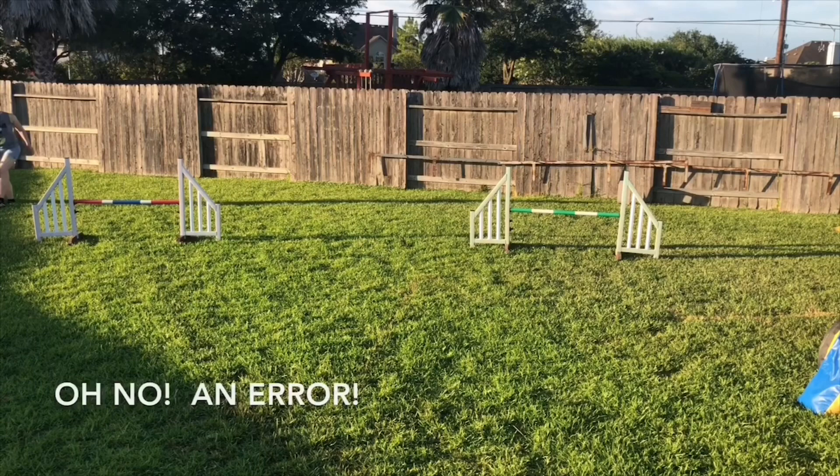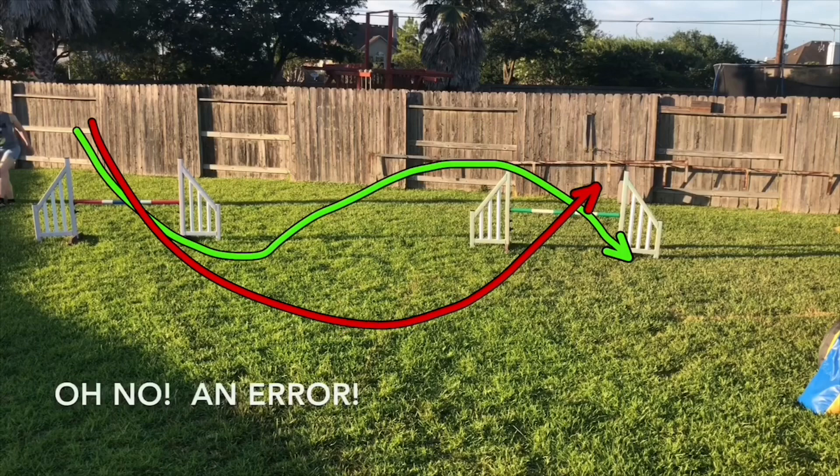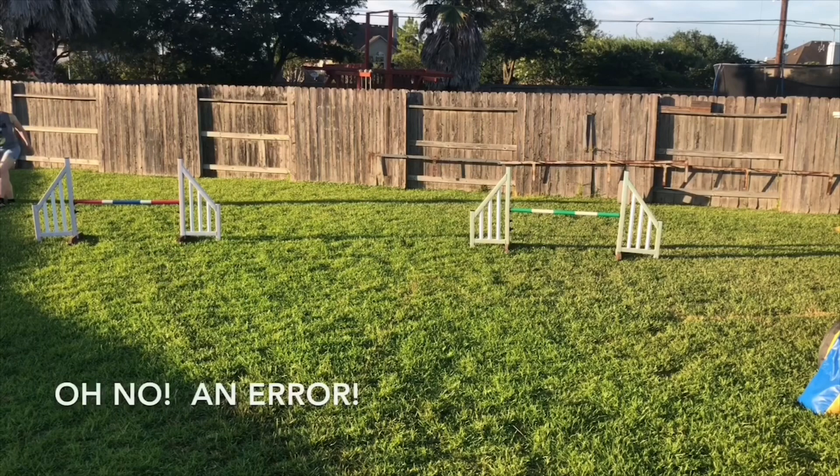In this video, we're going to see my Border Collie Venture make a mistake on this two-jump sequence. What I want is a Threadle through the gap, and what I'm going to get is a 180. So let's take a look.